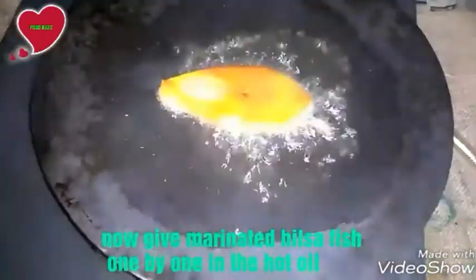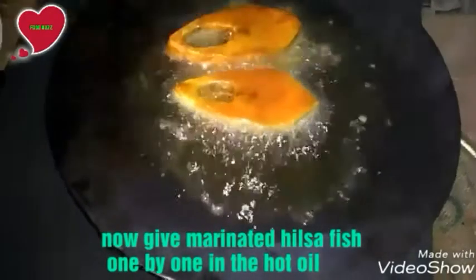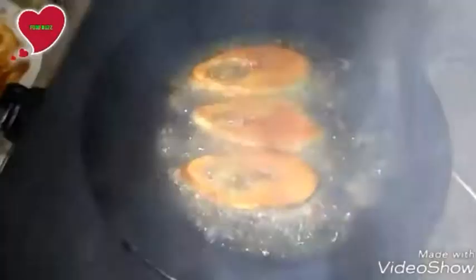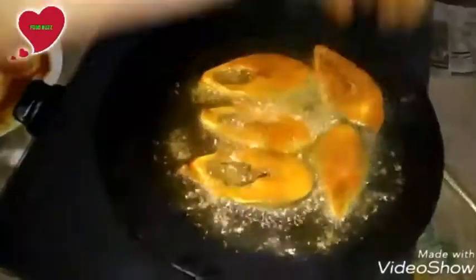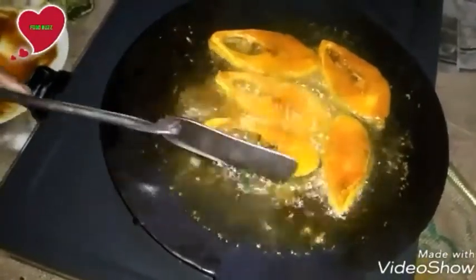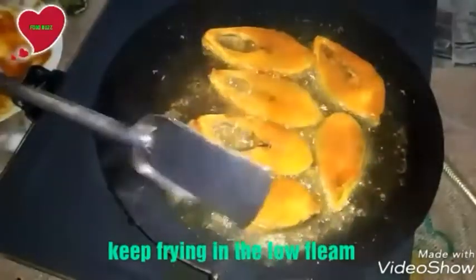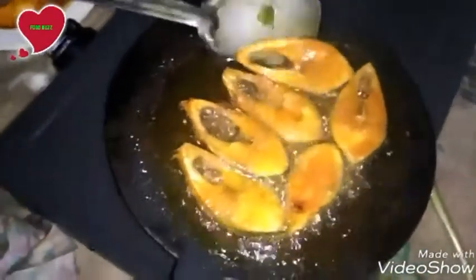When the oil is heated, put marinated hilsha fish pieces in one by one. Keep frying on low flame. Flip it very gently.